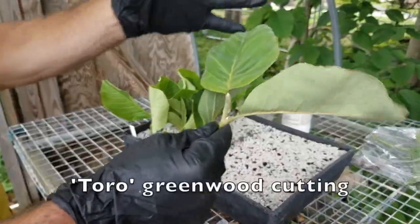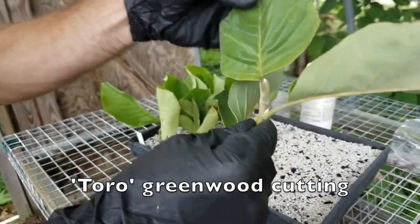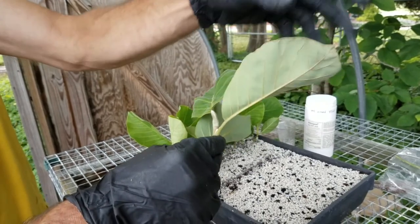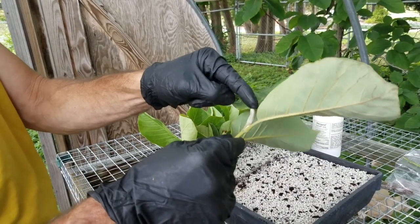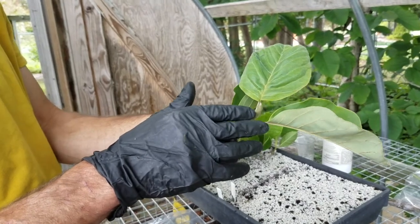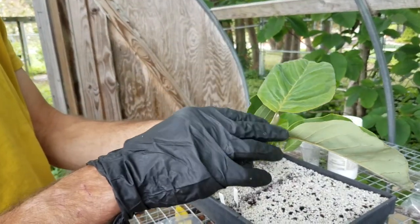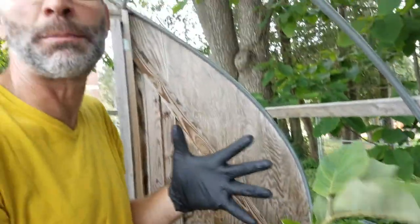This cutting is essentially done growing for the season. The leaves are fully enlarged, a little stiffer, they've developed a cuticle, and the terminal bud is set. Different species have different growth patterns, but in this case this is essentially done growing — so this is a greenwood cutting. For a lot of magnolias, that's a preferable stage for rooting.